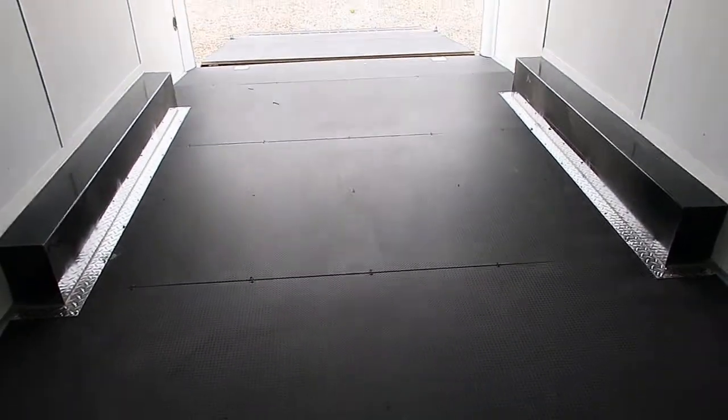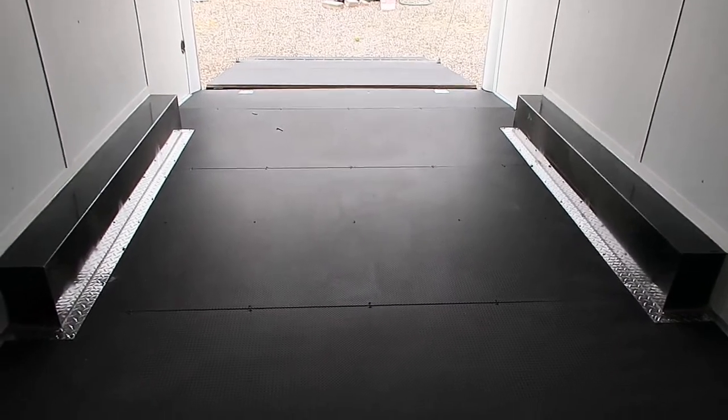This is a noodle floor with dry max underneath, so this is one of the best floors that we can stick in a trailer as far as overall durability and wear. It's a great floor to have in your units.